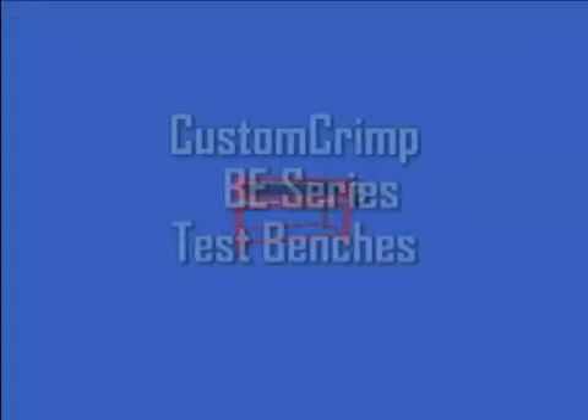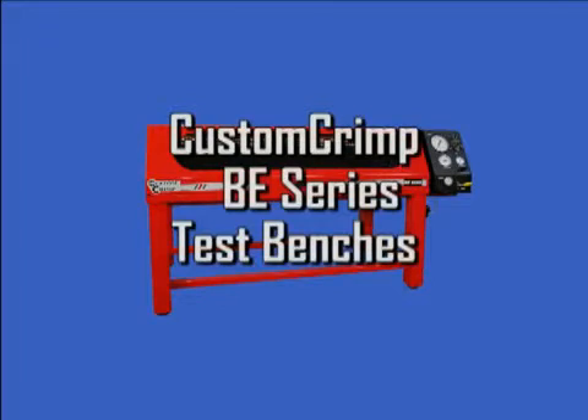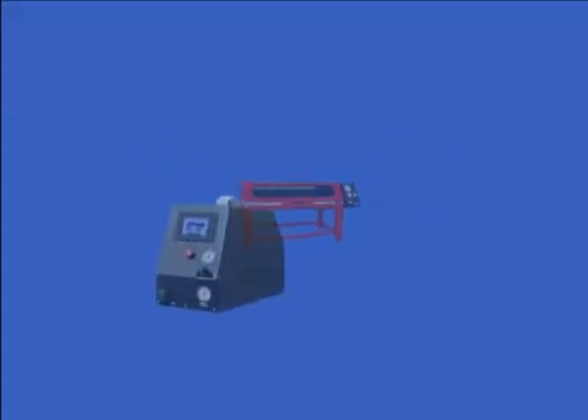The Custom Crimp BE Series Test Benches are designed to test completed hydraulic hose and fitting assemblies to assure that they meet the quality and safety standards required for the product involved. They are available in three maximum pressure ranges, and both manual and electronic control units are available in all three pressure ranges.